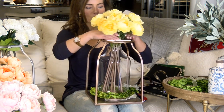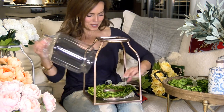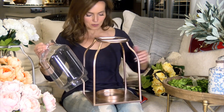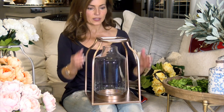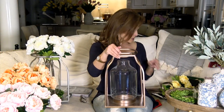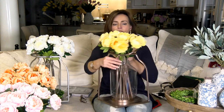Let me show you what it looks like without the boxwood wreath — it's so pretty. When you get it, I would highly recommend the boxwood wreaths because they're amazing with everything. But look how pretty that is — just very simple, very elegant. You can go ahead and put a candle in it, put flowers in it, put a light in it.